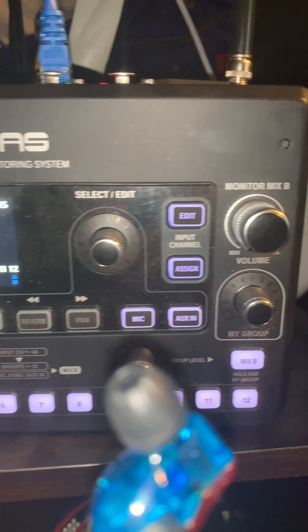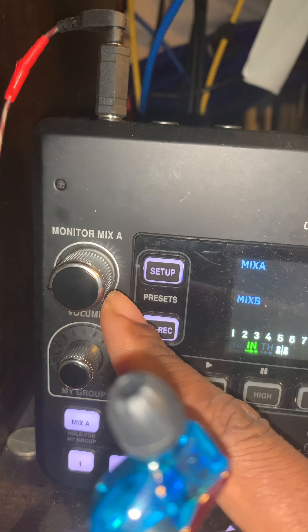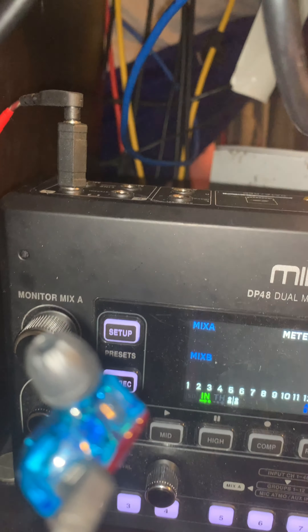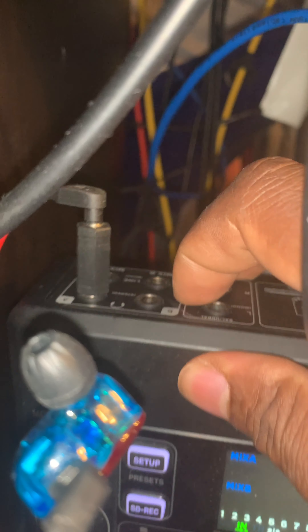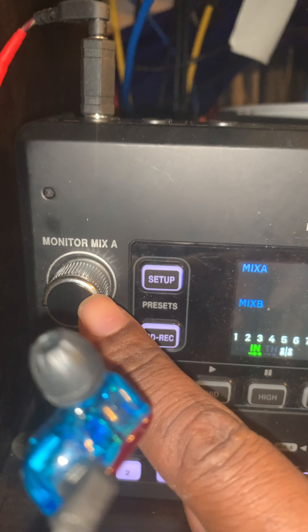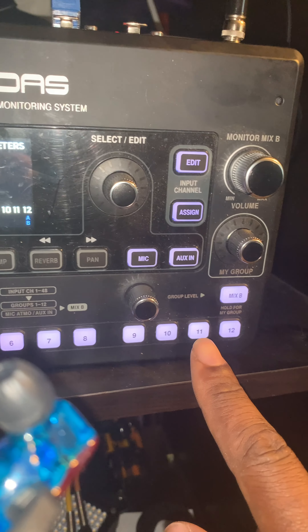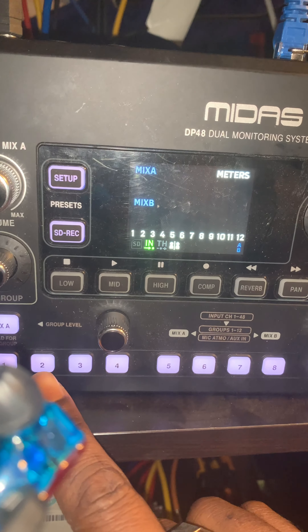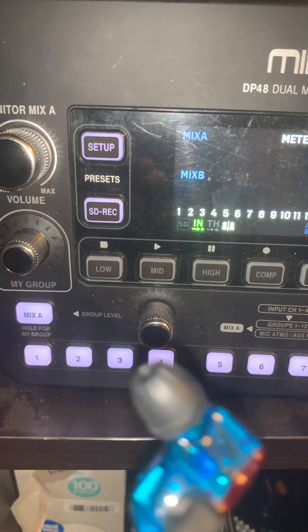On your mixer for your in-ears, there is a side A and a side B, and these big knobs are your main headphone output volume. This ear right here in my hand represents what will be in your ear — it's plugged in right here in A. The person working with monitor A will use that. You'll see there are 12 buttons down here at the bottom, and these can be grouped to be anything. I'll show you how to do that in case you want to adjust what you're hearing.